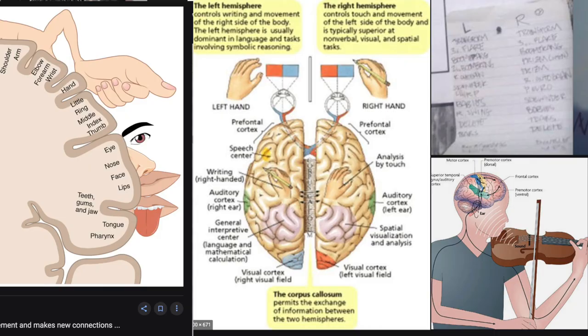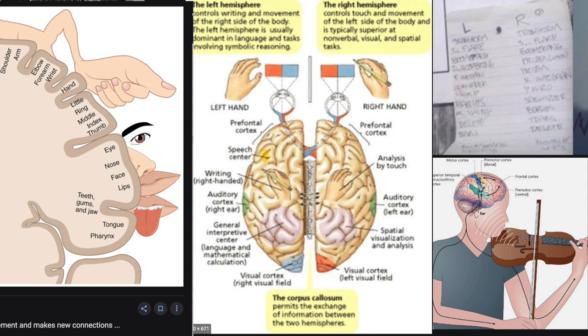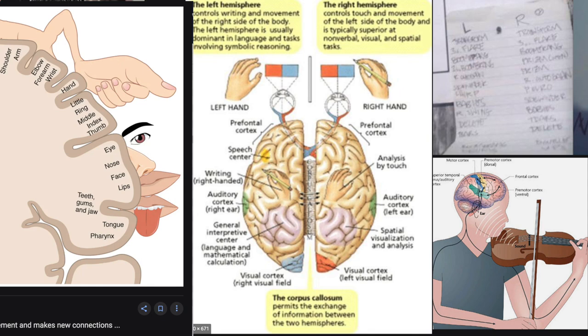That being said, we urge DJs to not limit themselves to just using one hand, because we've noticed that the human brain and motor system works in such a way that some cuts are easier to do with one hand than the other while learning.